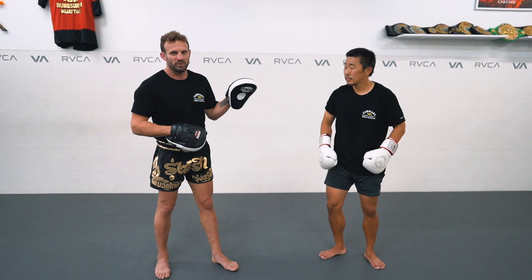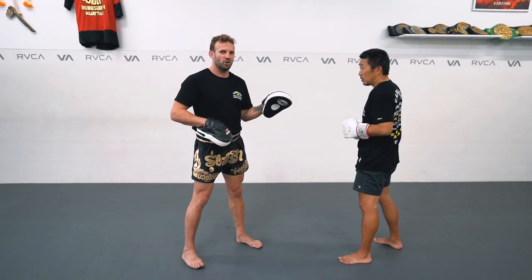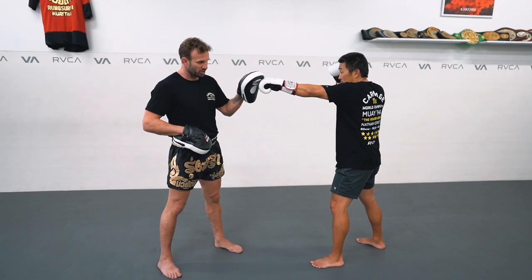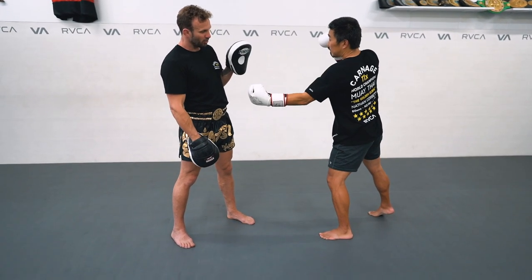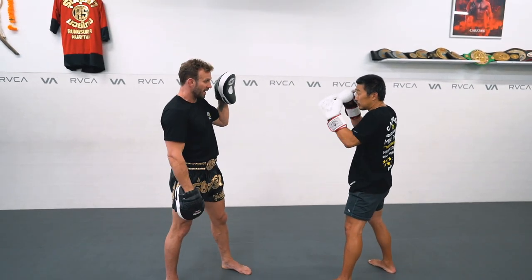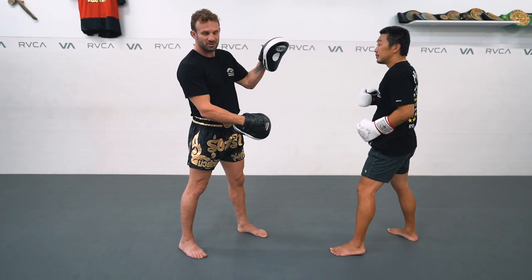A lot of times when people throw the jab to the body shot, they'll throw the jab but won't set their foot up, and then they're too far away. The jab is actually longer than the body shot because the body shot has an angle on the arm — there's a bend in the arm, so it's going to be a shorter weapon. A long jab versus the body shot — you can't even hit that because it's too far away.